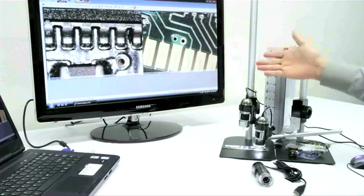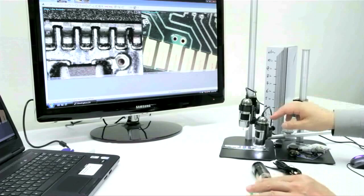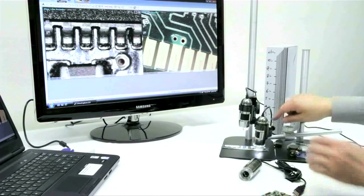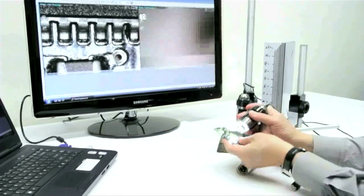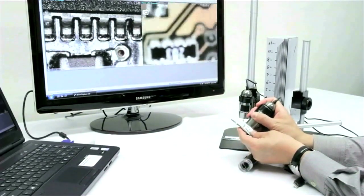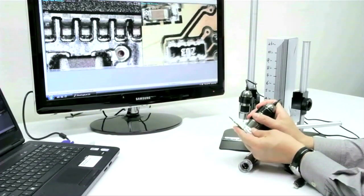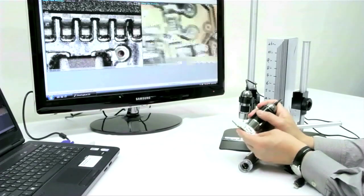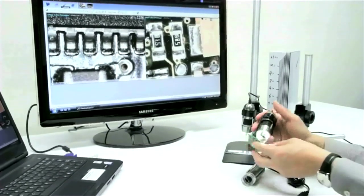When working with the L series, our longer working distance model, we do suggest working with a stand. Here we have shown the MS-35 and MS-36B. When working with a non-working distance model, you can either use it in a stand or utilize it handheld. When using this microscope handheld, you can work at a zero working distance, essentially touching the object, getting into focus 50 and 200 plus times magnification.